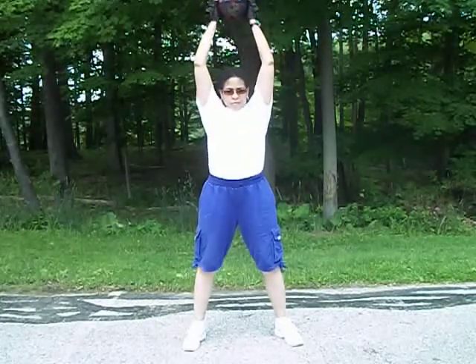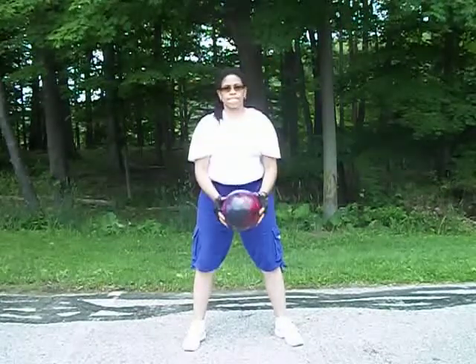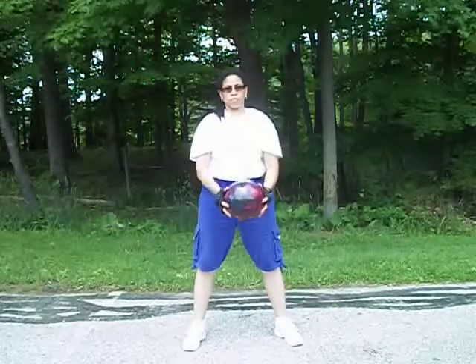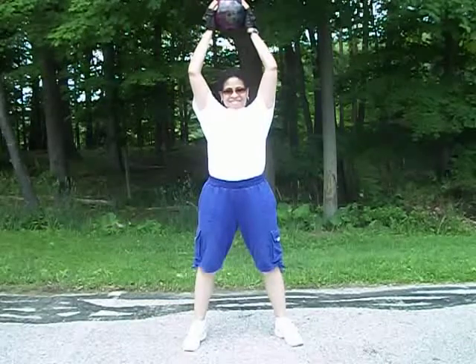Thanks guys for joining us here at Zach's Fitness. Here we have Monica demonstrating some basic fundamental functional movements using a 15 pound bowling ball.